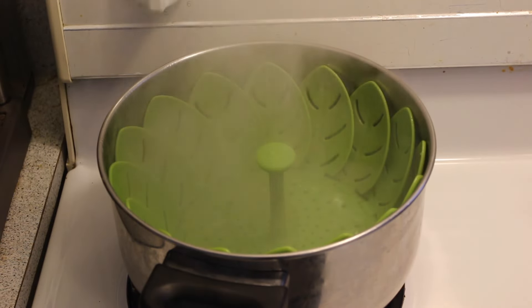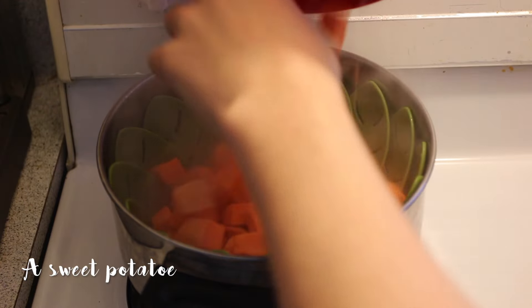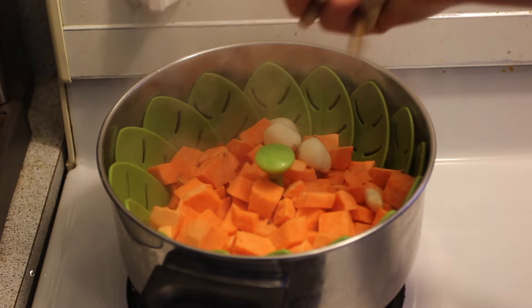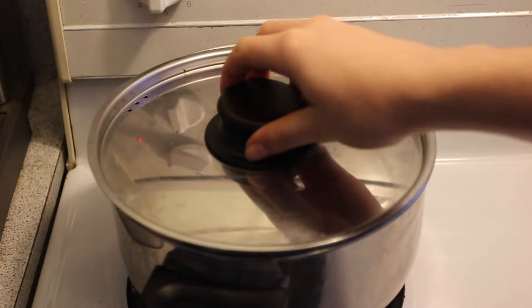I prefer to use a steamer but you can also boil your things. I use a big sweet potato, peeled and cut in tiny pieces so it cooks faster. Three garlic cloves — you can use more or less of course. And finally a ton of cashew; I usually use one handful per person.